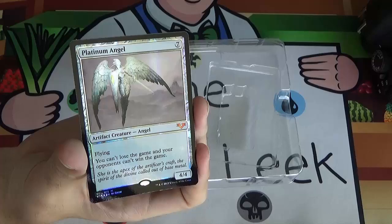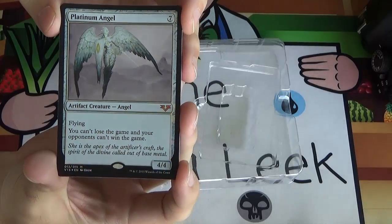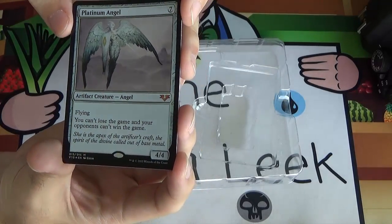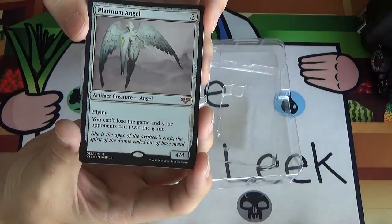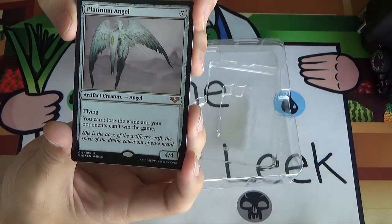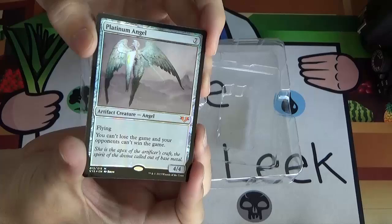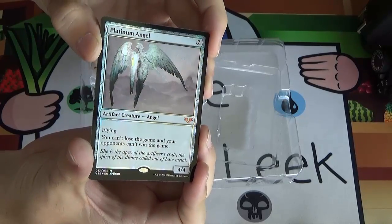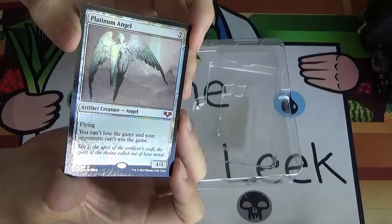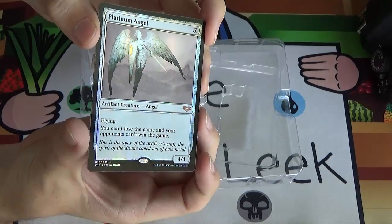Next up, we've got Platinum Angel. This sees Modern play in Mono Blue Tron, which I actually play — I have that deck. It'll also probably see play in my cube. It's a 7-drop for a 4/4 with flying, which sounds bad, but you can't lose the game and your opponents can't win the game as long as this creature is out. That buys you so much time until they can find a way to kill it. It also spawned a hilarious humor story — look up the 'Platinum Angel can't lose' story for a hilarious read.